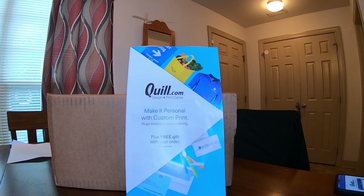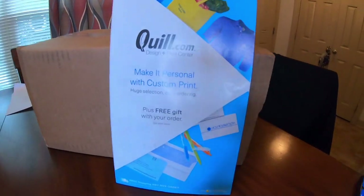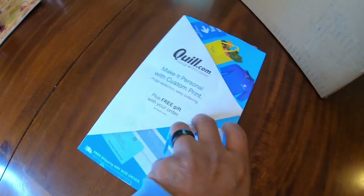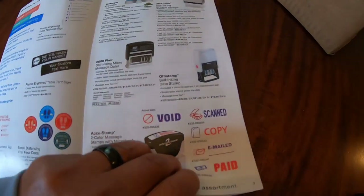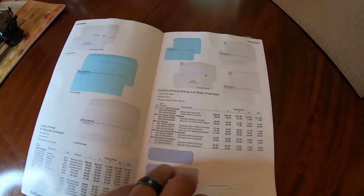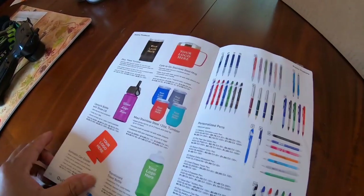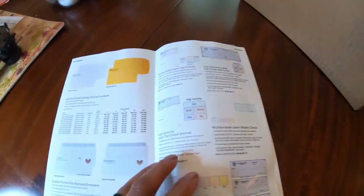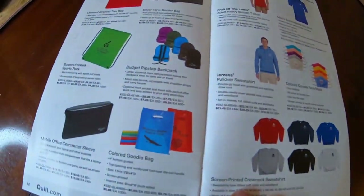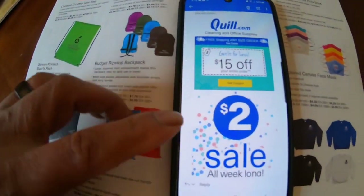I'm gonna open a little package I got from quill.com. If you have a business and you need supplies, you definitely want to check out quill.com. It's an online site — here's like their manual that they send out to you. You can order any kind of things for your office: from paper, to labels, to printers, to business cards, to pens, personalized mugs, paper checks for your business — anything you want. They have merch, hats, anything.